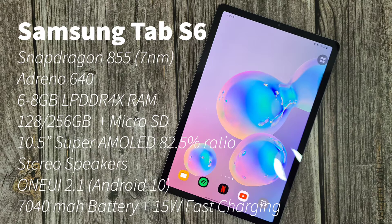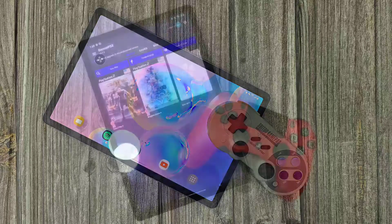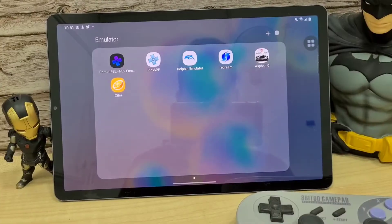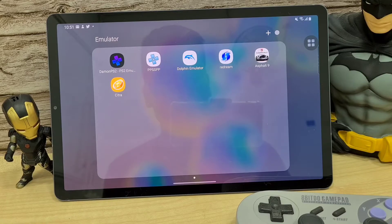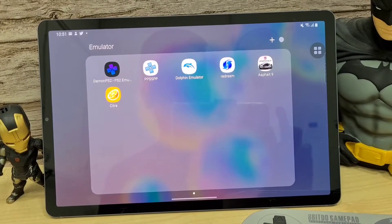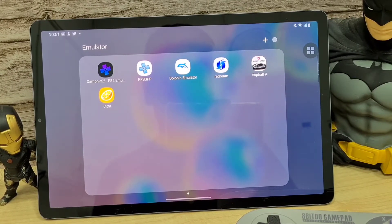It has a 7,040 mAh battery with 15 watts of fast charging. For today's emulation I'll be using the 8BitDo SN30 Pro with PS4 DualShock controllers. We're going to check out Citra MMJ, the Dolphin emulator, DaemonPS2, PPSSPP, and Redream. I'll be showing you the resolution I'm using, the FPS, and the speed of the games.